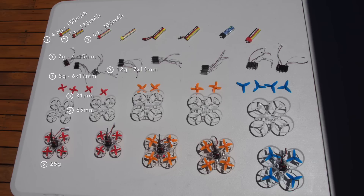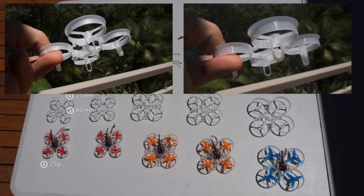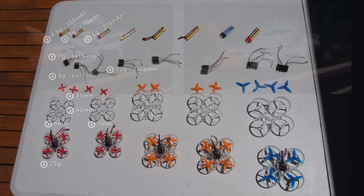To get even more power we need to increase the motor size to 7 by 16 millimeters. You can use the same propellers on all these motors, but you will need a different frame. Even though the two 65 millimeter frames look very similar, the one on the left has 6 millimeter motor mounts and the one on the right has 7 millimeter motor mounts. You get great performance out of 205 milliamp batteries with the 7 by 16 millimeter motors, but if you want more flight time you can use 255 milliamp batteries.